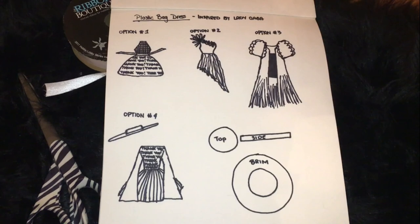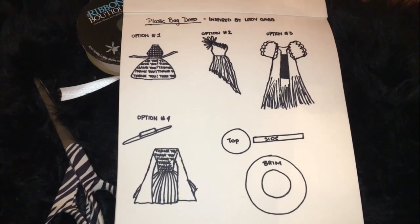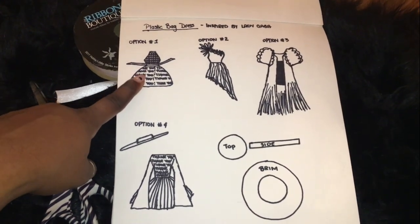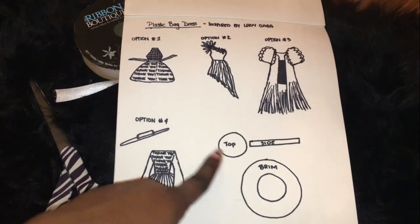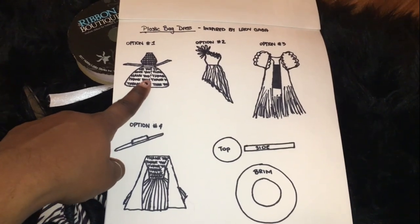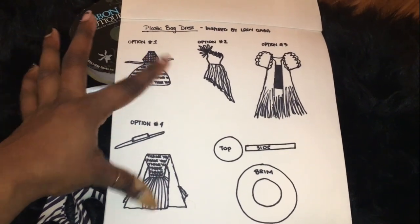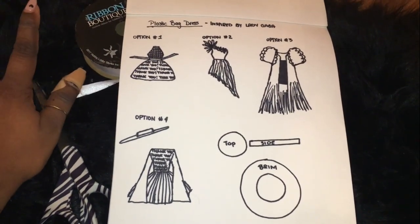Just before we get started, I wanted to show you the sketches I had for some ideas for this project. I'm going to go with this dress, or maybe a mix between option one and option four. I'm definitely going to attempt to make a hat a little later on. I think I'll have enough material to make one between the two options, so hopefully this works out.